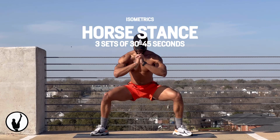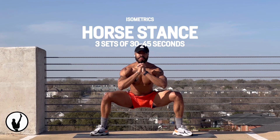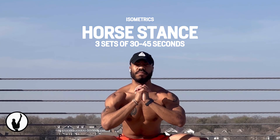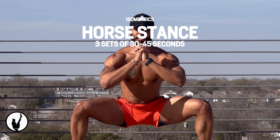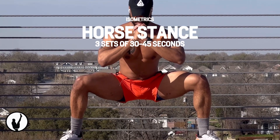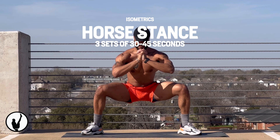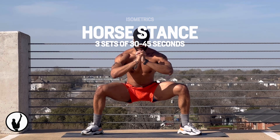Moving on to isometrics, the horse stance is something that's going to train strength, stability, and flexibility all at the same time. Your glutes will be firing off hard to prevent your hips from flexing even further and having you sit down into your ankles. If you do this regularly, you will relieve aches and pains that came from your previous poor posture.